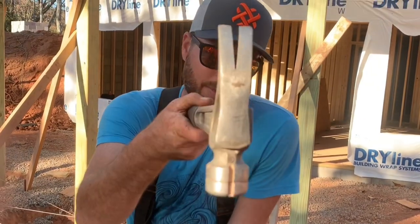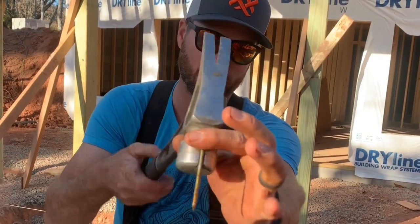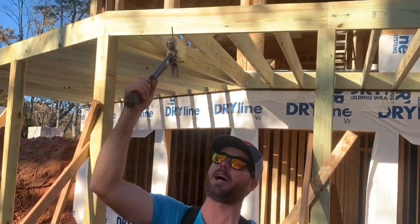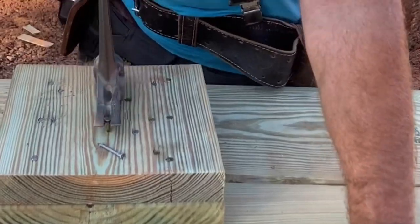You've actually seen this on a lot of other hammers, but it has this magnetic clip right here, so you can start nails that are way away from you, like way up high. You can start a nail wherever — I'll show you how that works right here.